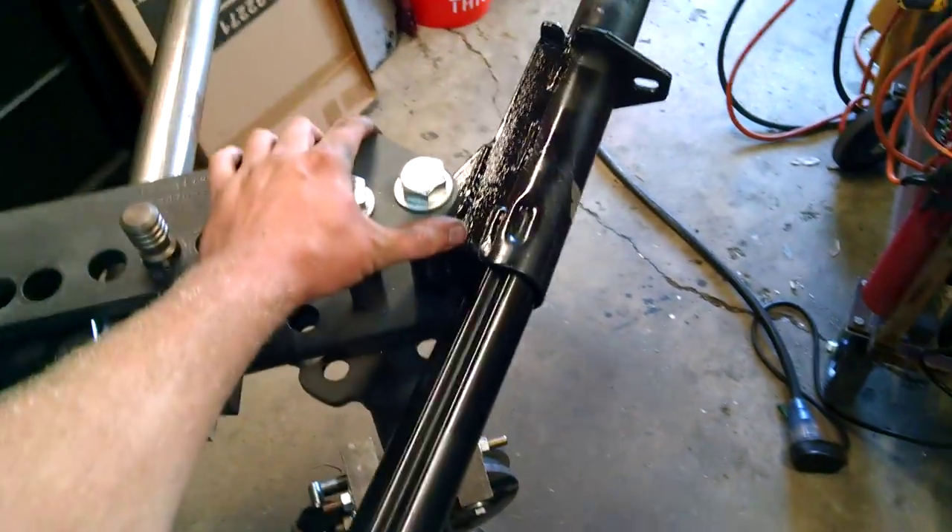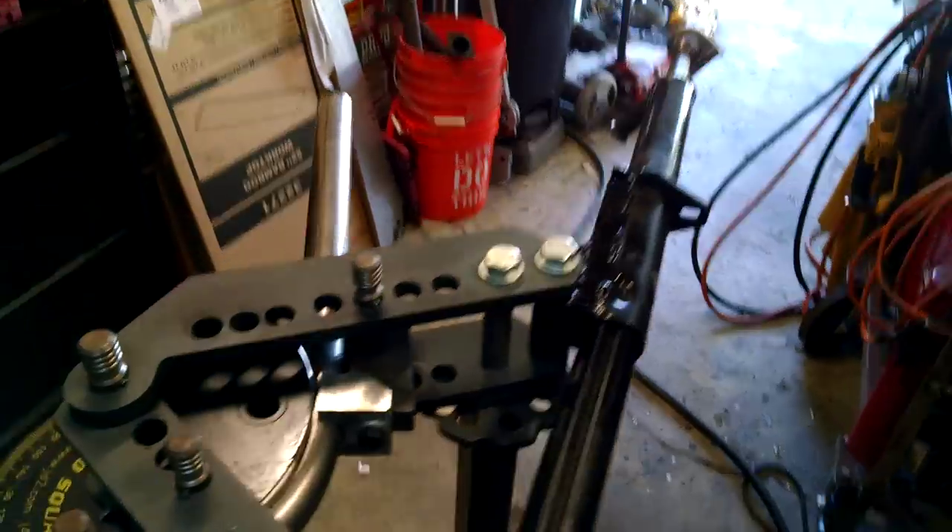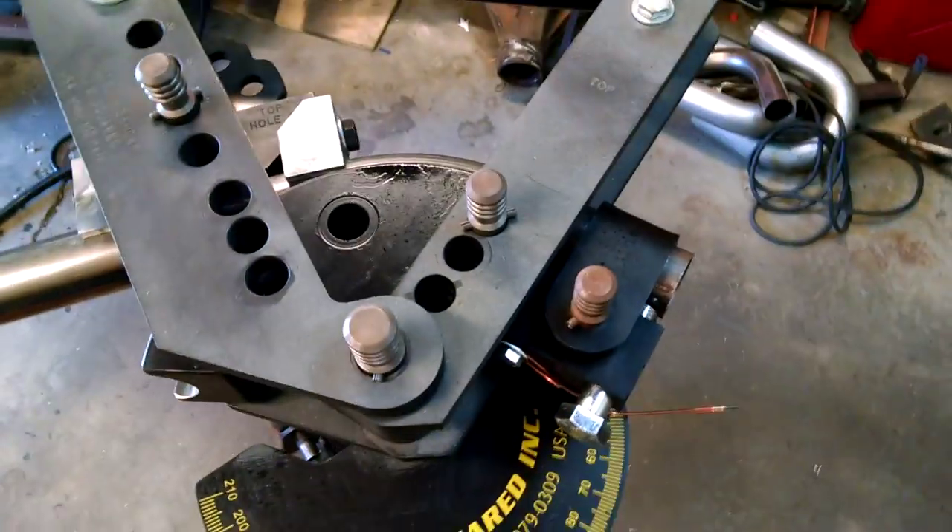And this stand isn't even mounted — it's just sitting here. Actually, after seeing this, I don't think I need to mount it. So yeah, it works.